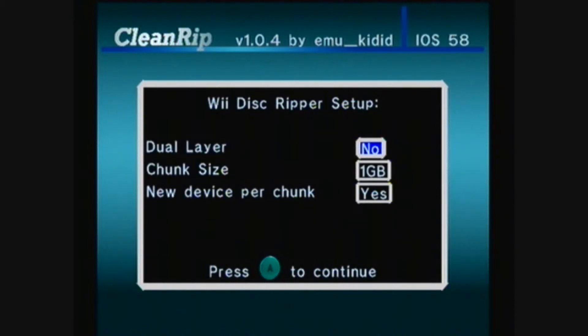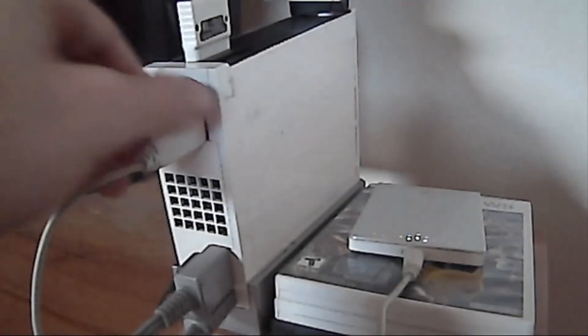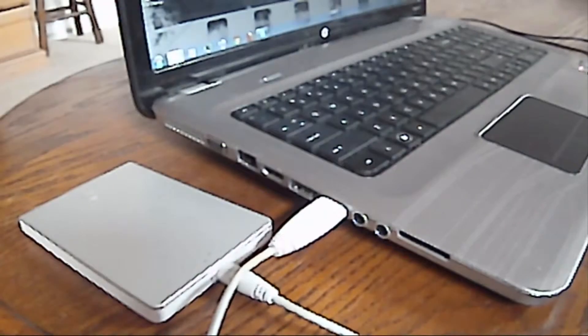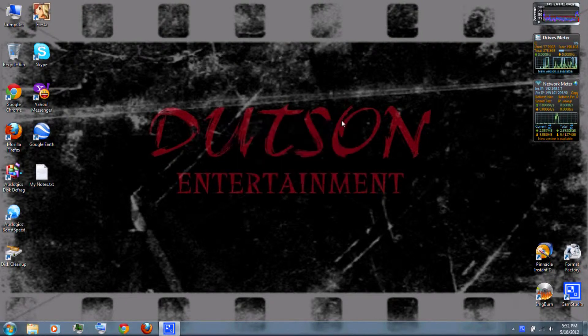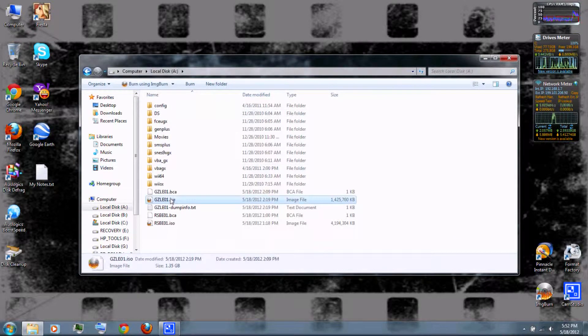Continue pressing A to confirm through the prompts. This normally takes a while, but I've sped up the video clip. Then when it's done, remove your external hard drive and connect it to your computer. If you have a WBFS partition, do not format it. Then open your external hard drive — on the root, there should be an ISO image of the Wii game you extracted.